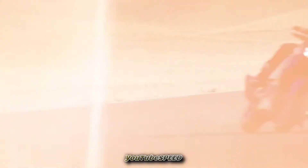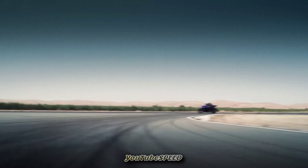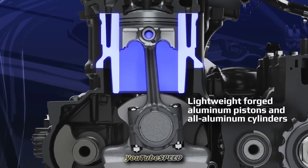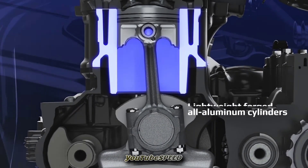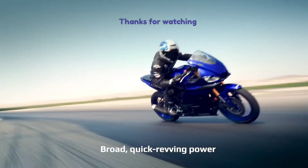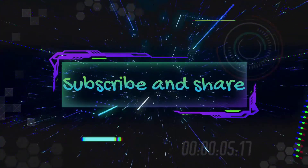The price is 3.5 lakhs, so almost 4 lakhs. We will see the complete review and the changes. Okay, this is the video. Until then, love you guys, bye-bye.